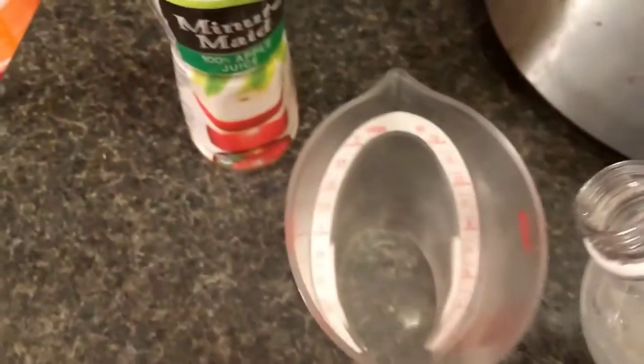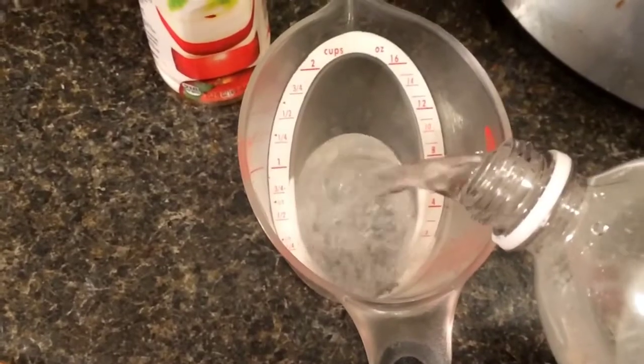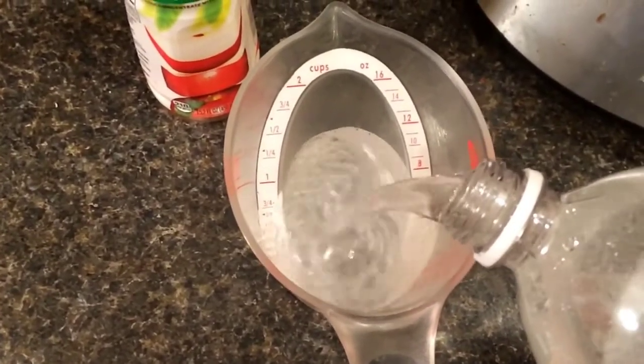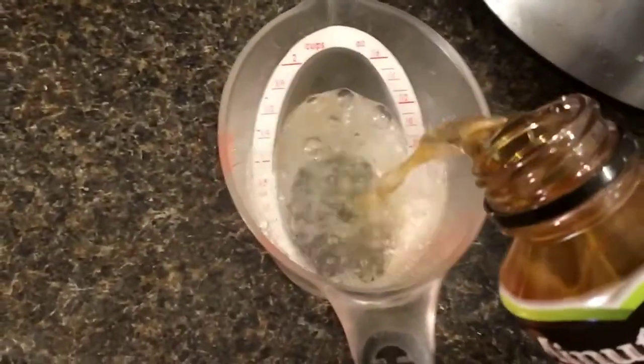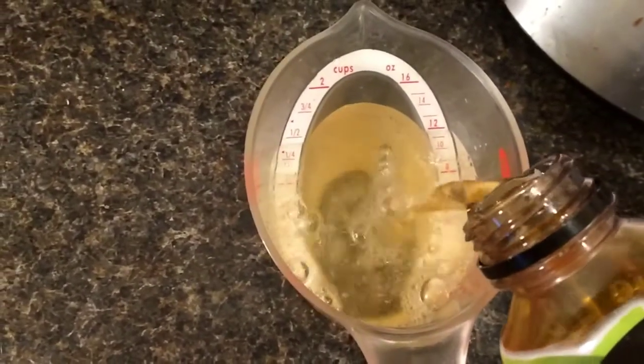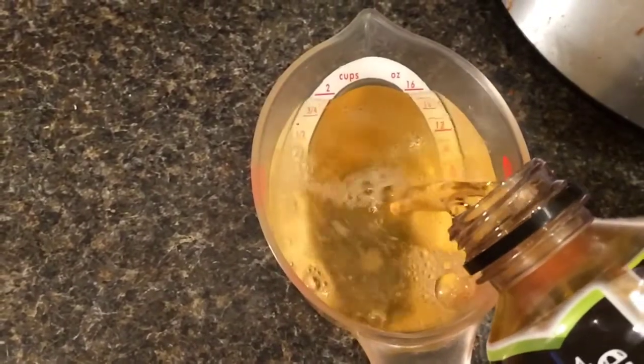First thing we're going to do is take a cup of club soda, measure it out, then take a cup of apple juice. We're going to put these two cups of liquid into our crock pot.